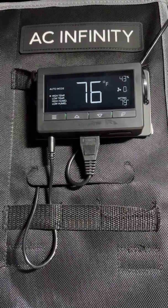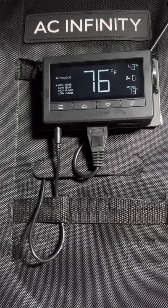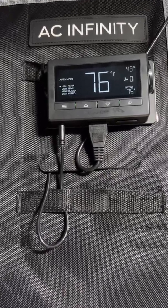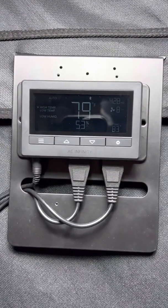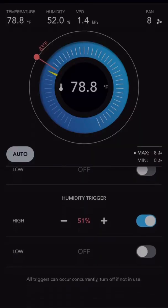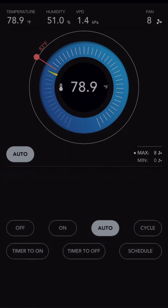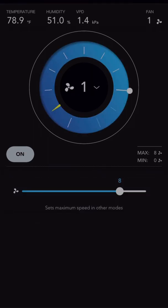That way I have the ability to change set points and all those things via my phone. So back to this one — the 67. The app that you download to control this through Bluetooth is actually a lot easier to set your points and has a little more options that you can go through and tweak things a little bit.